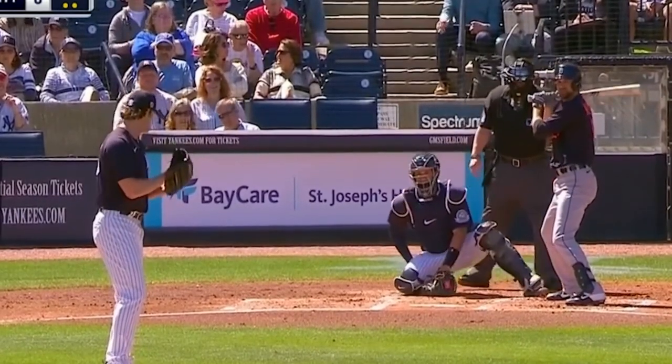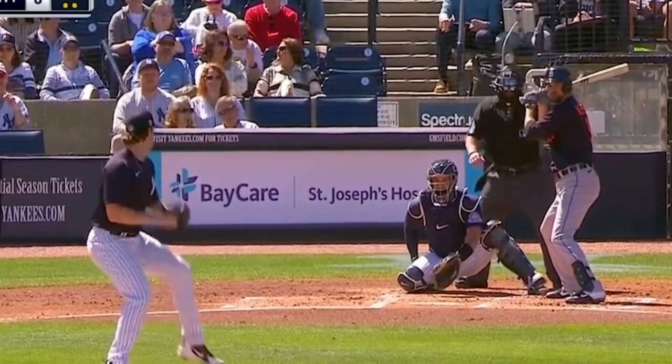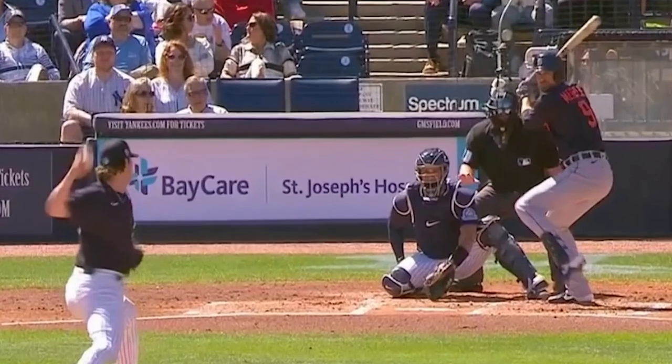You guys know I'm a nerd for catching — I love it. Look what Gary Sanchez is doing in spring training. As the pitch is coming, he's not giving a target. He's on one knee. The glove is down in the dirt. Compare this to last year.